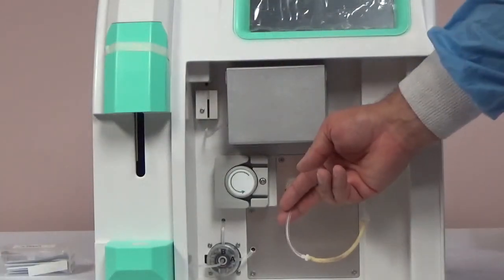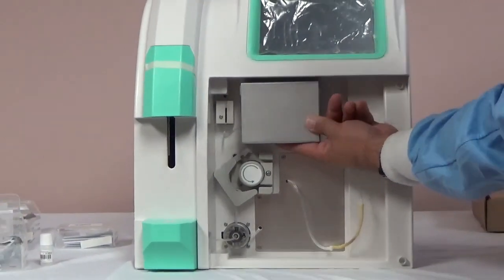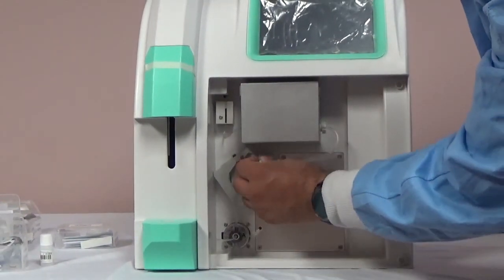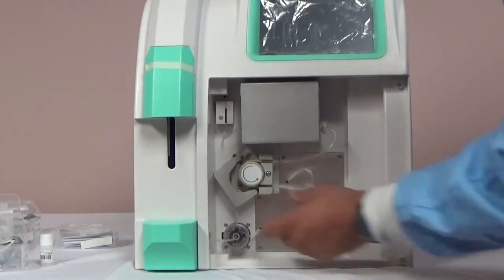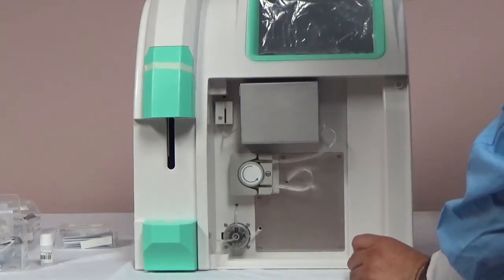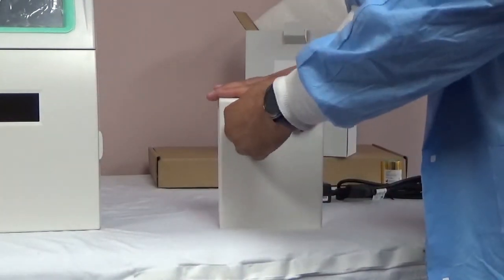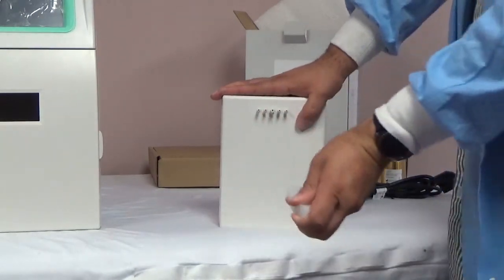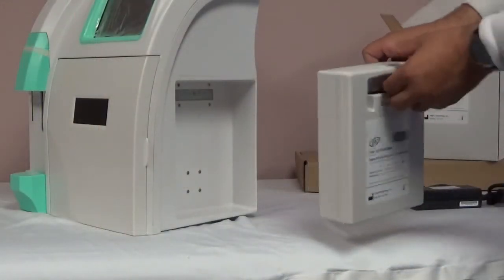Secure the pump tubing and peristaltic pump by unclipping the pump lock and stretching the tubing around the pump, then re-lock the clip. The reagent pack can be installed in the slot on the side of the analyzer. Remove the pack from the box and remove the rubber piece on the back. Slide it into place, pushing gently to secure it.